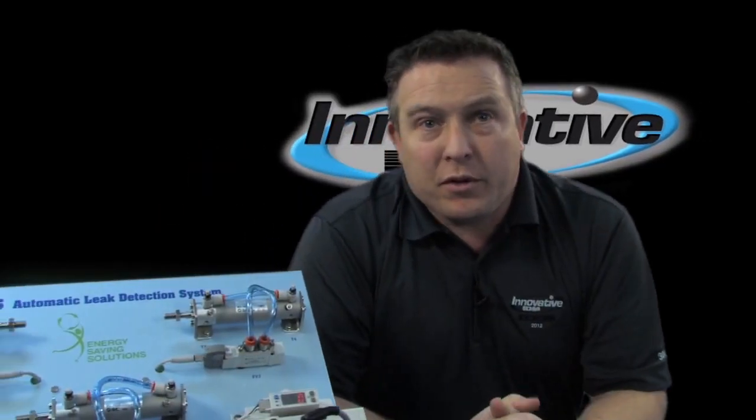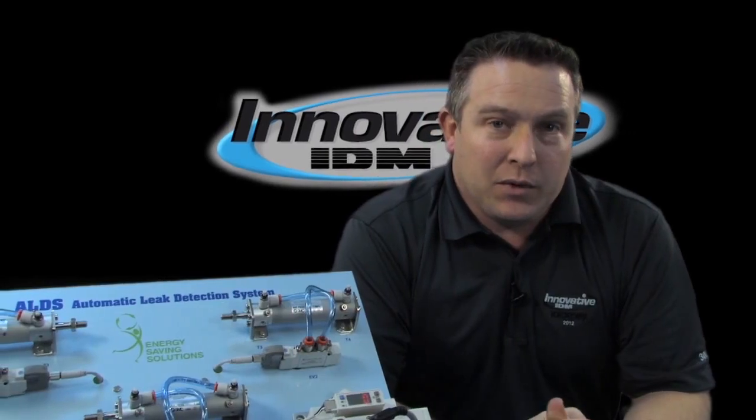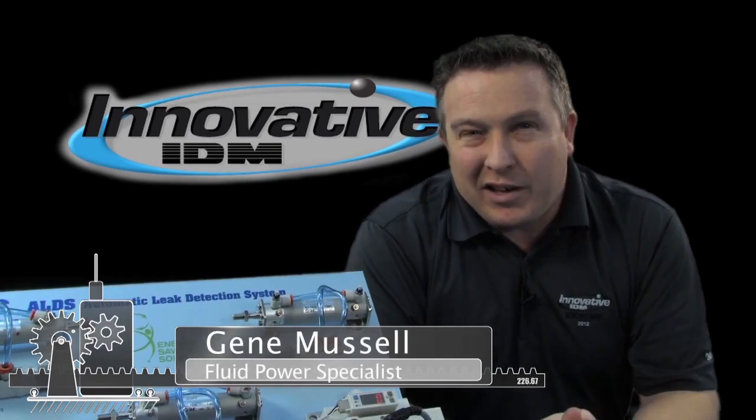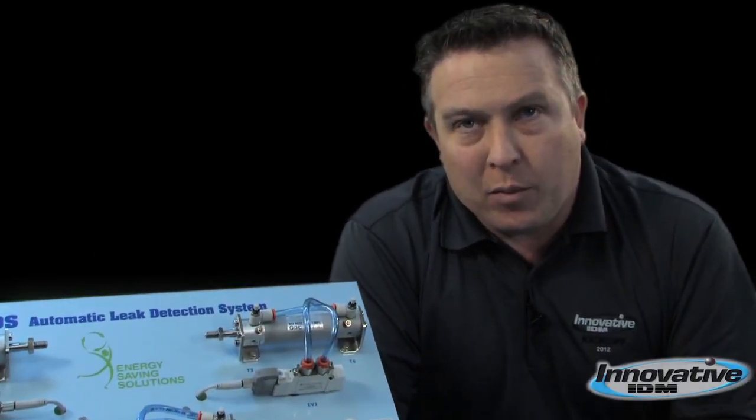Hello and welcome to another edition of Innovative ODM's Cool Gadgets. I'm Gene Muscle, Fluid Power Specialist. For all of you design engineers, maintenance and production specialists out there, the product we have in front of us today could be of incredible benefit to you.